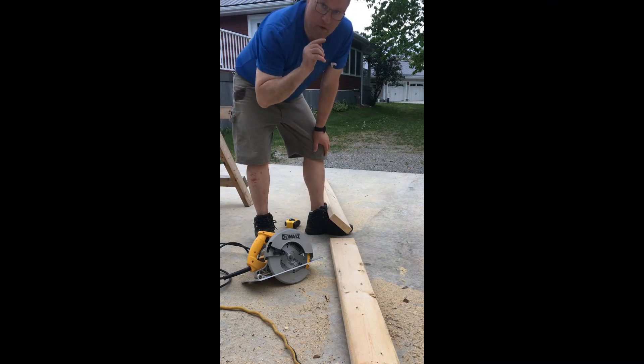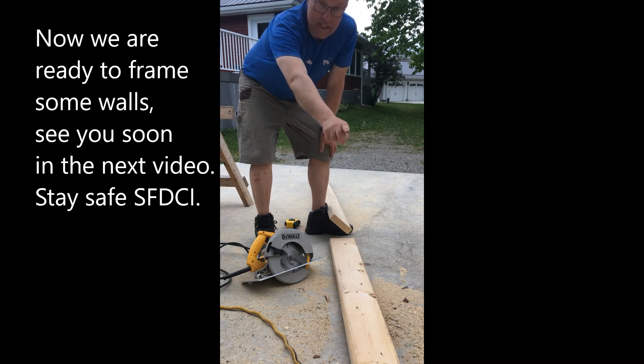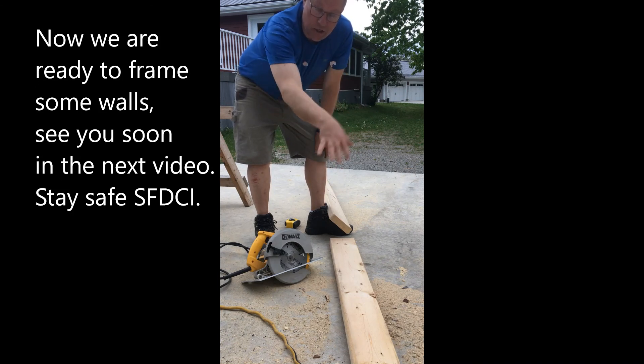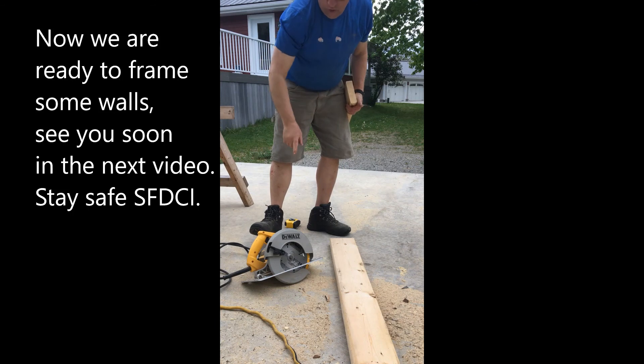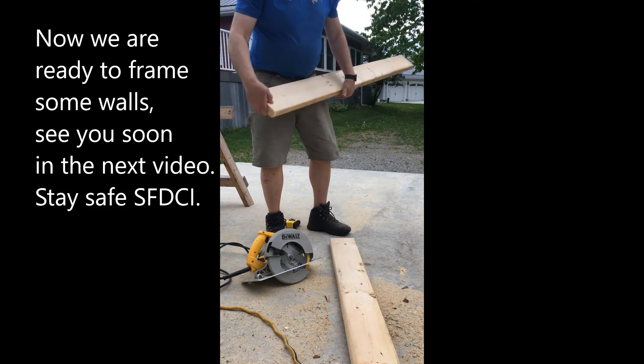The one thing you never want to do is let somebody think they're going to help you by supporting that far end. You want to let gravity drop it to the floor. Don't let anybody hold that end while you're using this style of cutting method with the circular saw.